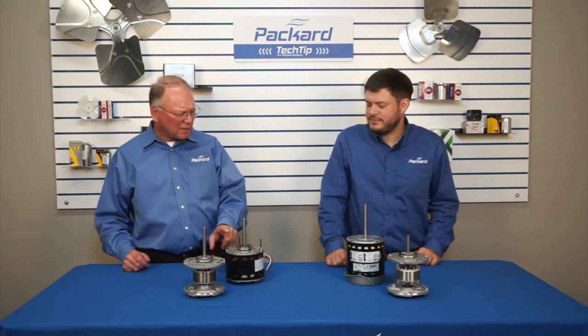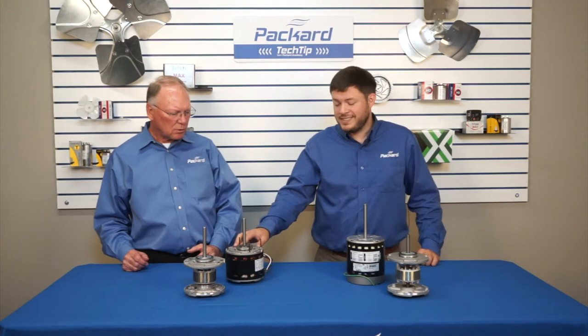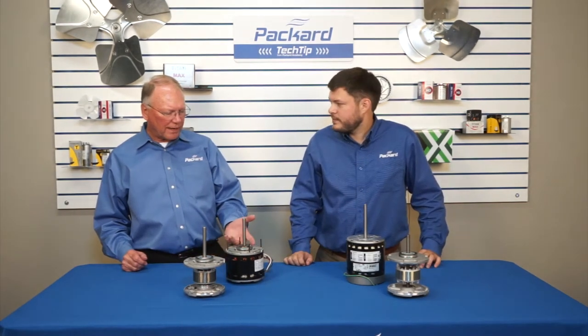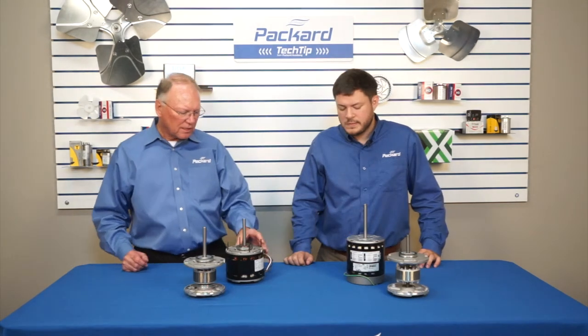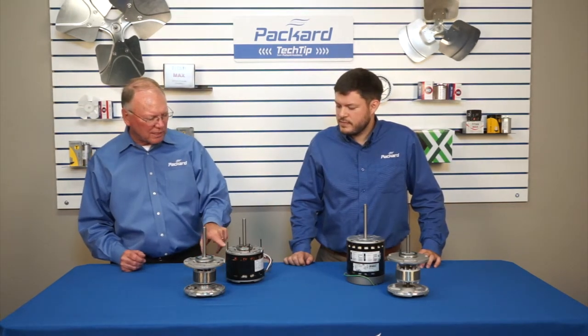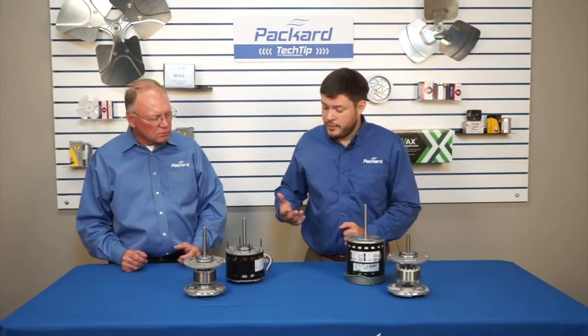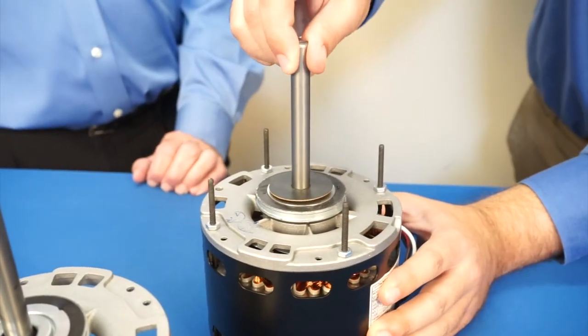Joey, what kind of motor is this? What kind of bearing is in this particular motor? This motor has a sleeve bearing. How can I tell that this one has a sleeve bearing? Well, aside from the nameplate, typically on a sleeve bearing motor you're going to have end play on the shaft.